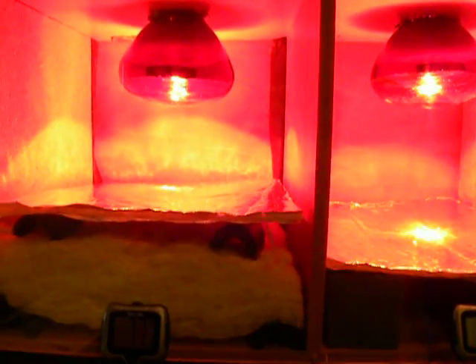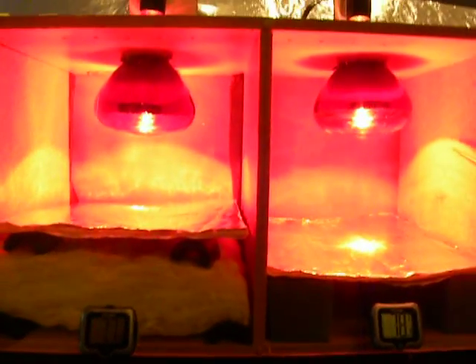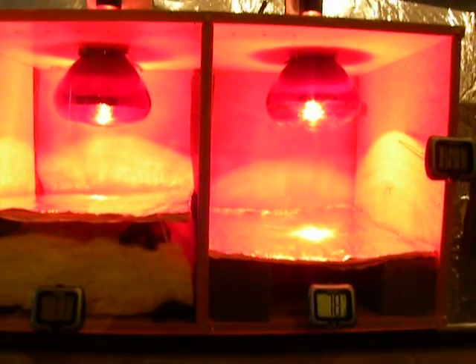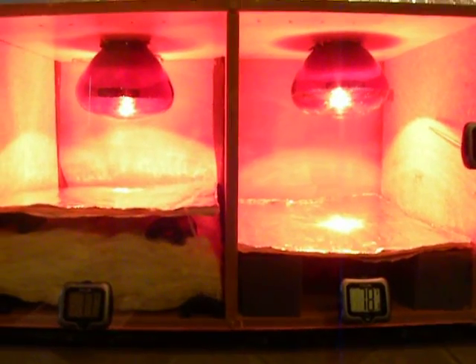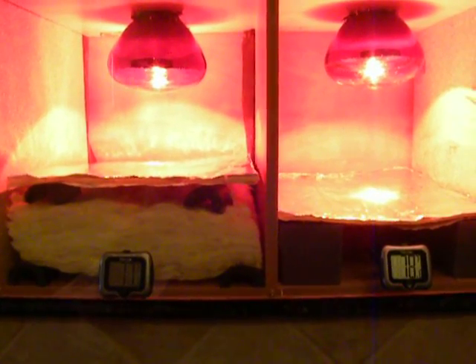So you can see how this material, particularly when used in conjunction with your fiberglass insulation in your attic, can provide excellent thermal protection. Solar Guard is the first insulation to protect against radiant heat. This revolutionary fiberglass and radiant barrier product blocks out radiation from the sun that is hitting your roof and eventually makes its way into the interior of your home. This keeps your home cooler and your energy bills lower.